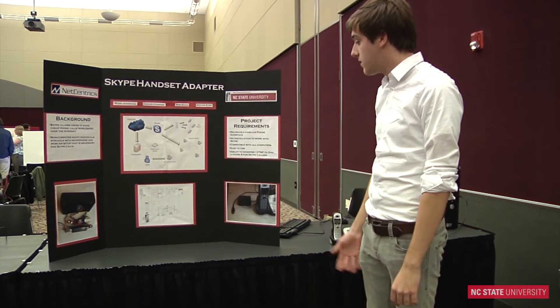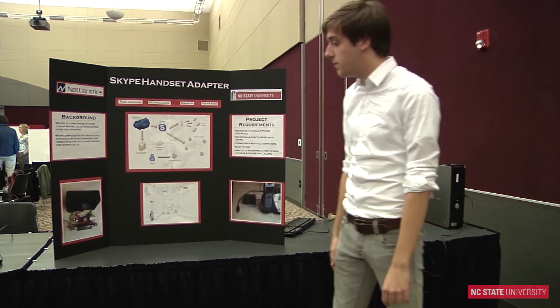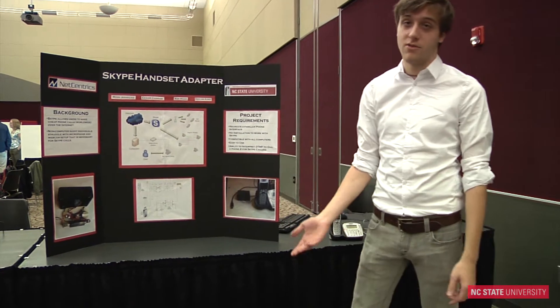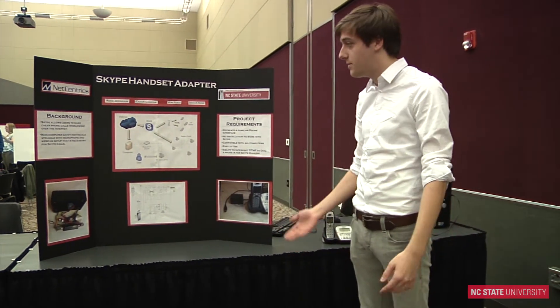And it's relatively cheap. We didn't use many parts — it was all less than 20 bucks, and that was just for a prototype. So the company made it a lot cheaper.